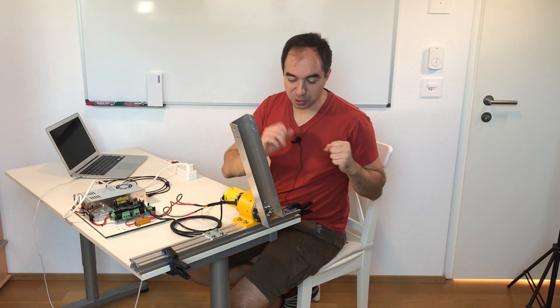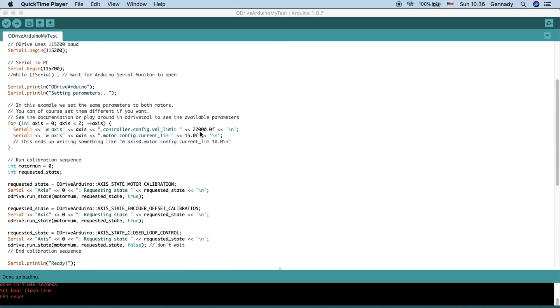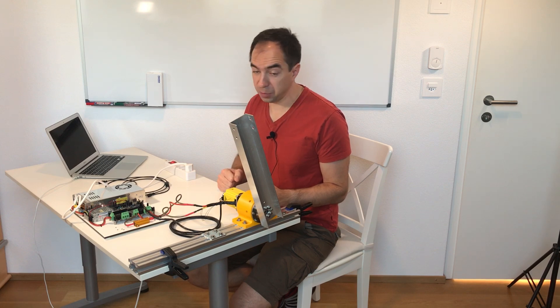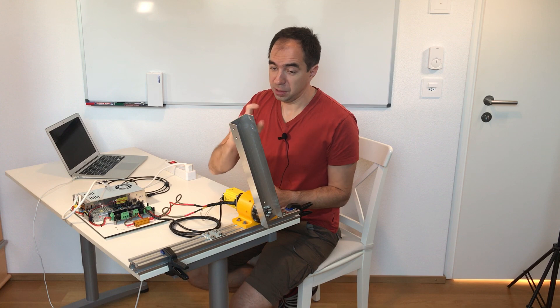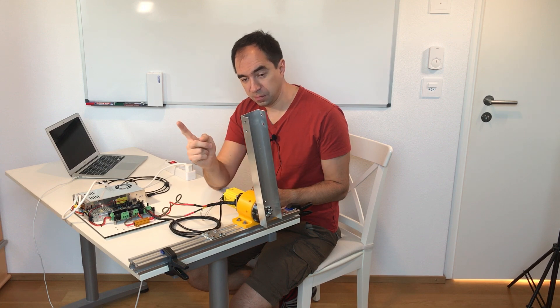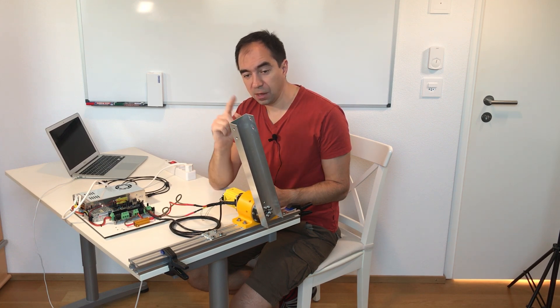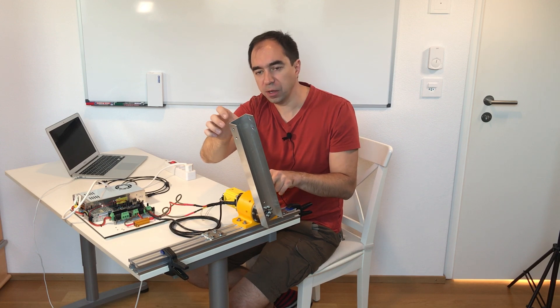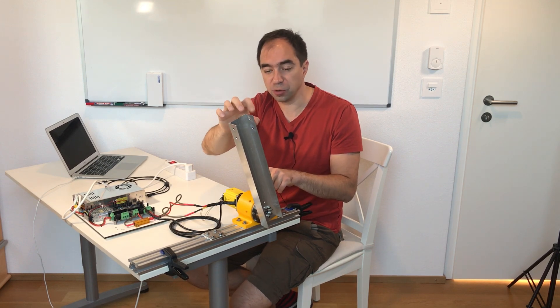Now let's make a simple test to see how it moves, and to see backlash and power. I use the same program as last time; I just changed the current to 15 amps, added some delays, and commented out the fast move part. First it does the calibration sequence, and now it's in closed-loop mode. We can see there is backlash — quite significant. I would say it's around 4 to 5 millimeters at the top of this arm.